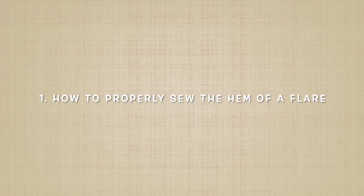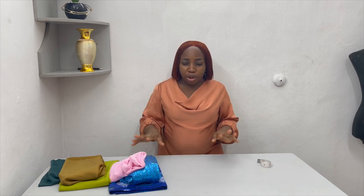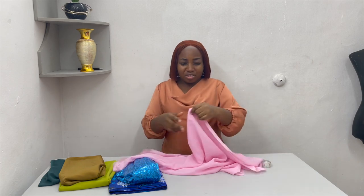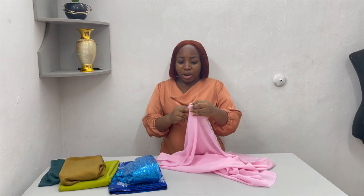The first tip we're going to look at is how to properly finish the hem of a flare. Flares can be cut in different fabrics — it could be cotton, Ankara, silk, or chiffon. How do you properly finish it so that you don't have a wavy, rough-looking flare bottom at the hem? I have chiffon here and I'm going to cut a chiffon flare just now.